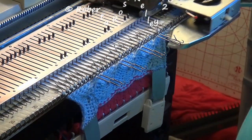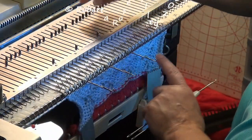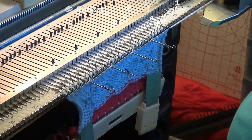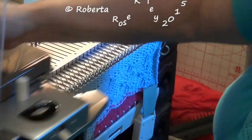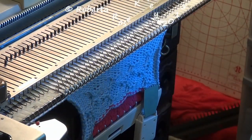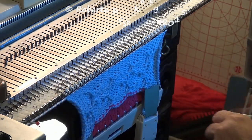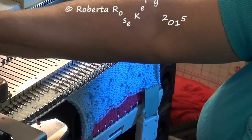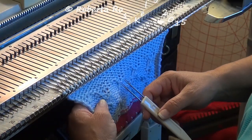Knit one row across. Let's bring those needles out that I need to mark with a tuck stitch. Knit back. I did one row extra than I was supposed to — I could go ahead and undo this. But I did the first 3 repeats with 6 rows, so now I am going to do the next 3 with 8 rows, just so I can show you what it looks like.